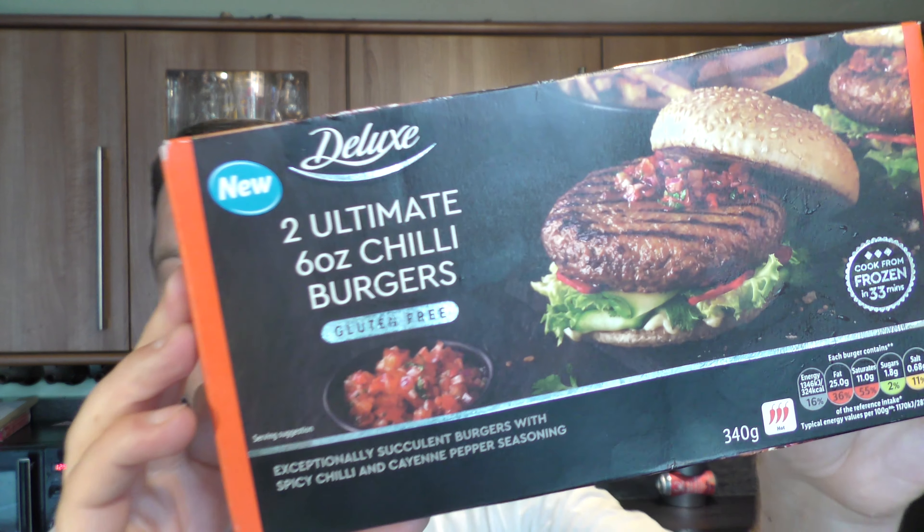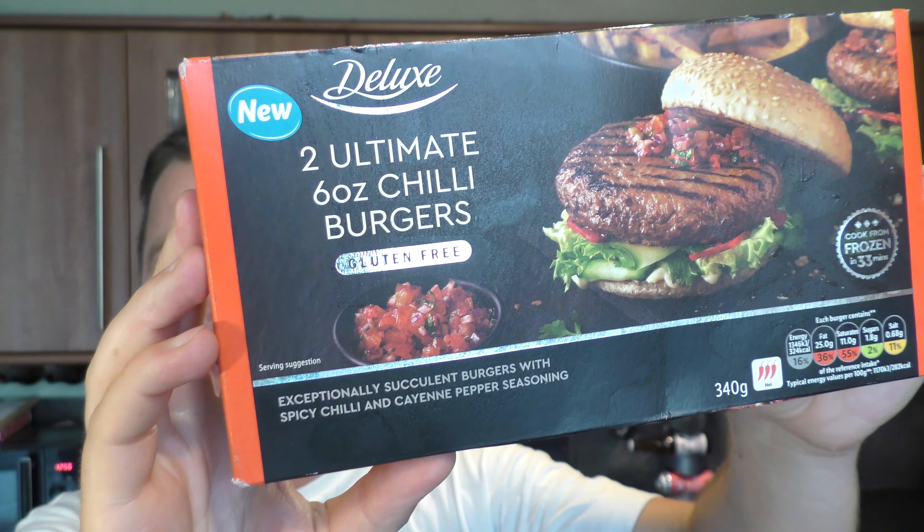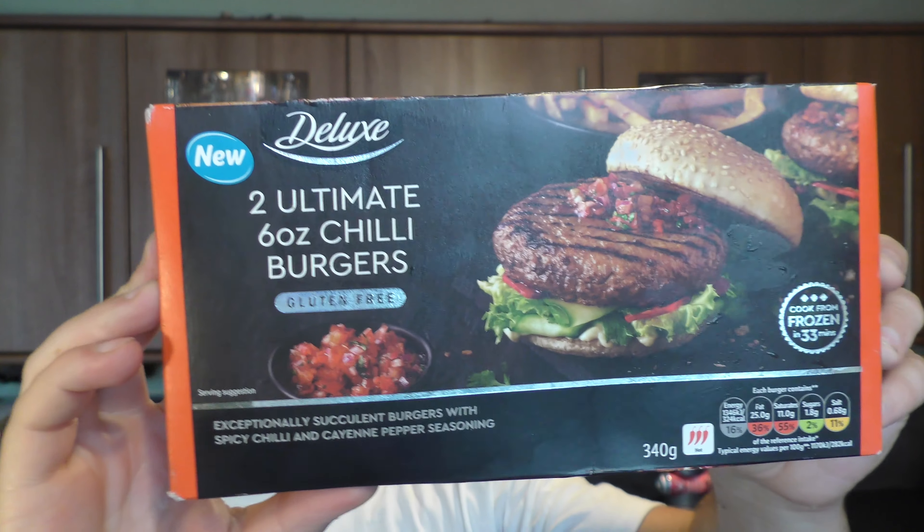It's food o'clock on Real Ale Craft Beer. Today we're going to be taking a look at some Lidl Deluxe Ultimate 6 ounce chilli burgers. They've been described as exceptionally succulent burgers with spicy chilli and cayenne pepper seasoning.